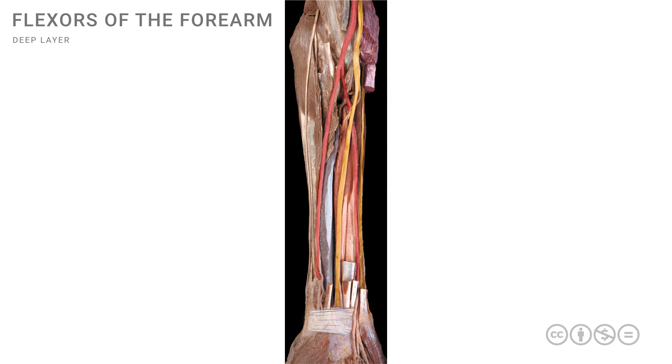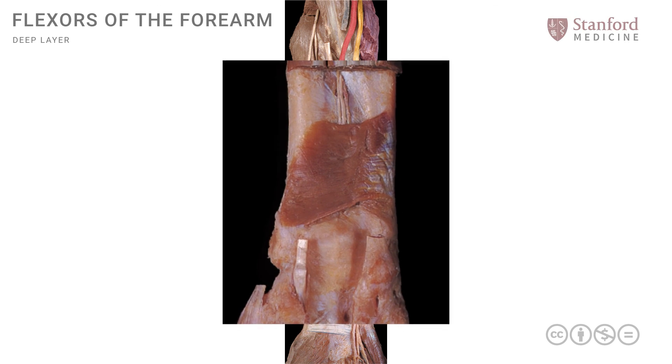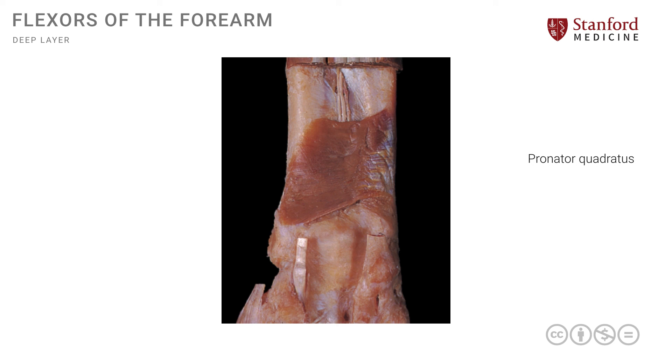If we remove some of the superficial structures in this area, we can see the deepest of the deep muscles: the pronator quadratus. Note its shape — it is quadrilateral or rectangular — and it extends between the distal ulna and the distal radius. This muscle is also supplied by the median nerve.